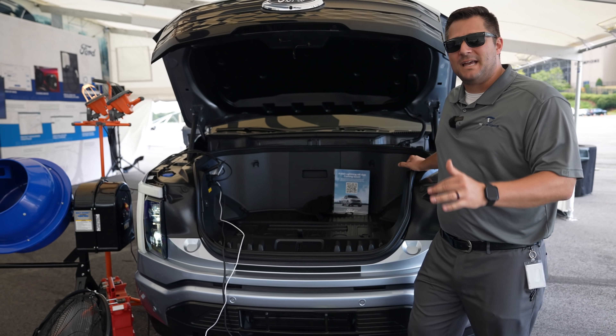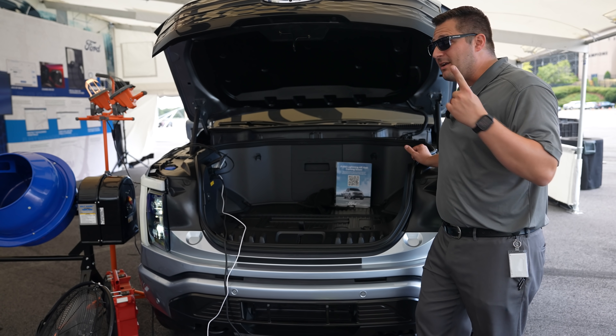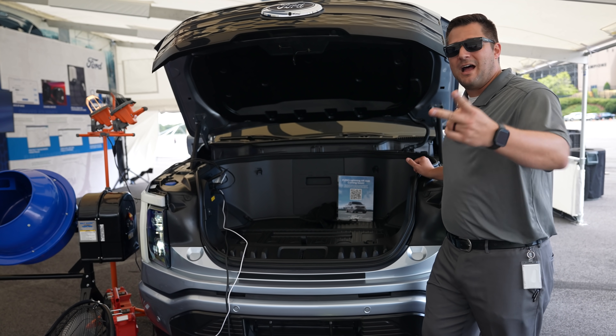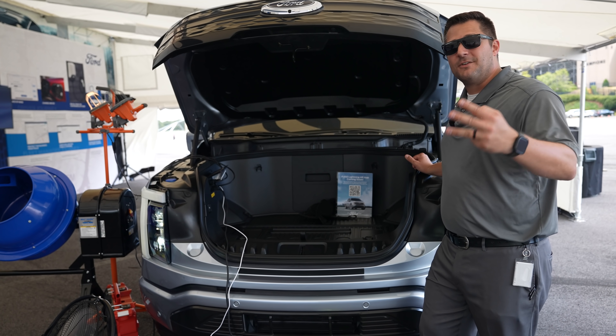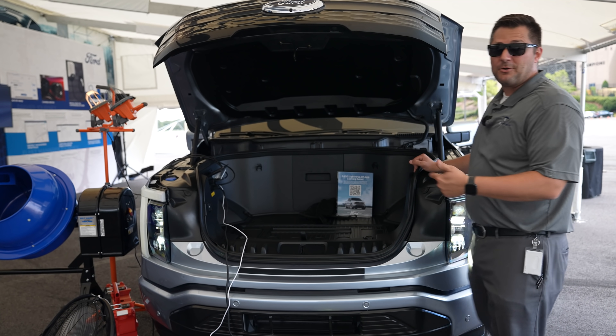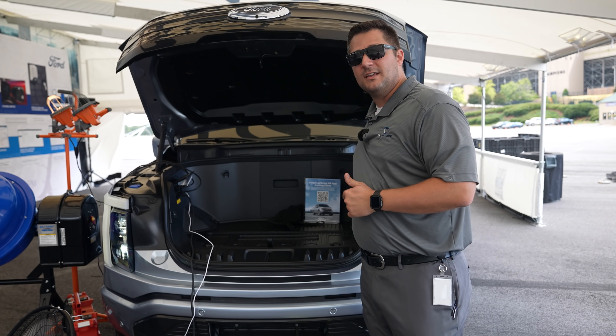The scales also allow the vehicle to properly estimate how much range you have left. If you put a thousand pounds of payload in the vehicle and start driving, you're not going to get the same range as if you had just yourself with no cargo — more weight means lesser range. Ford also factors in the temperature outside and the temperature of the battery, which plays a big portion into how much range you can get.